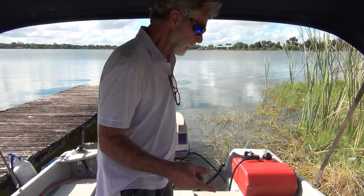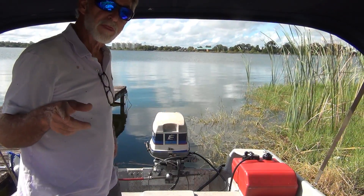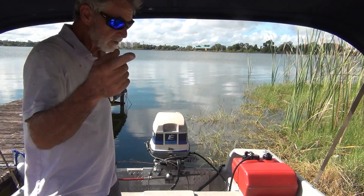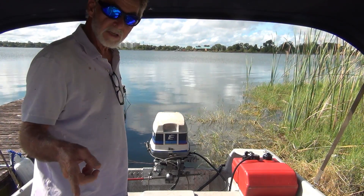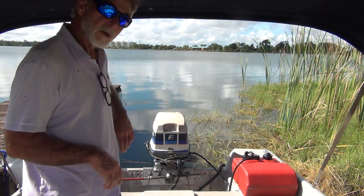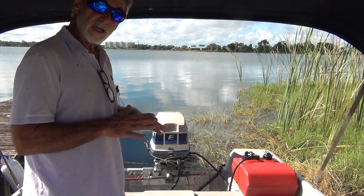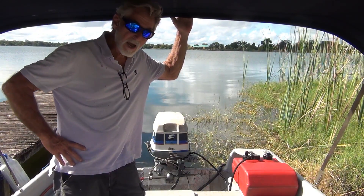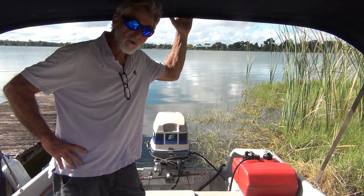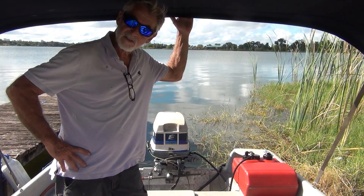So yesterday I pulled these plugs out. I had gapped them at 30, and I'm thinking, you know what, change plug, change brand. Let me check the gap on those. Looked the gap up, it was 28. Pulled the plugs back out, re-gapped them to 28. Let's take it for a run, see what happens. So it wouldn't even hardly start. Then I took it out for a run and it just did not seem the same.